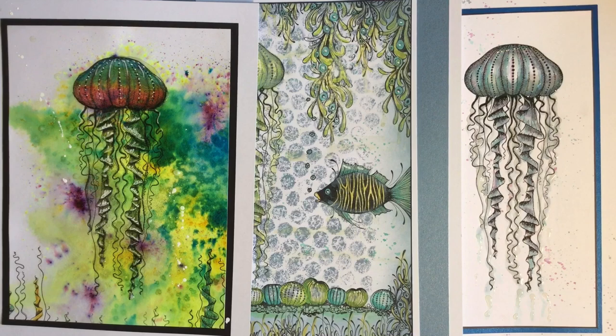So this release is going underwater with Lavinia — there are some fantastic mermaids and fish which I'm going to leave for another YouTube so we can have a chat about them. The first one I thought I'd share is this fantastic jellyfish — the detail is amazing. I have a couple of examples and then we'll get on with a card design.